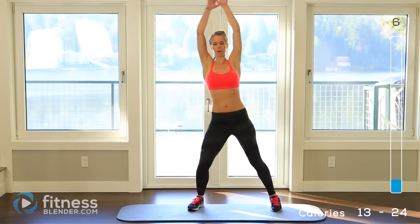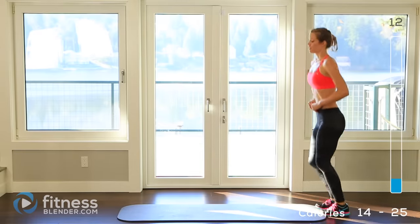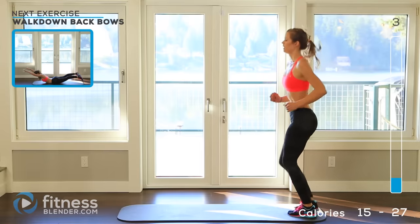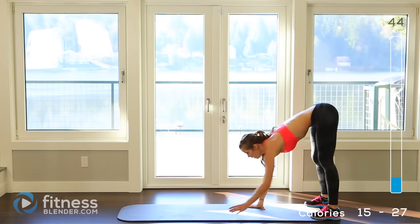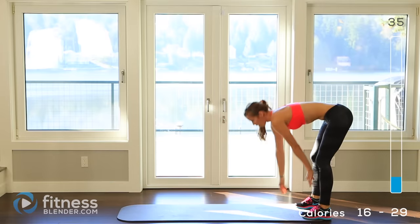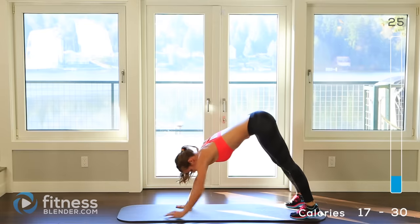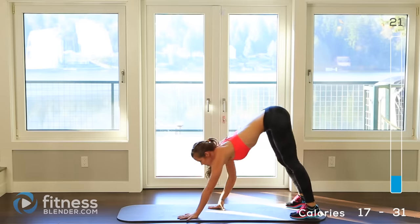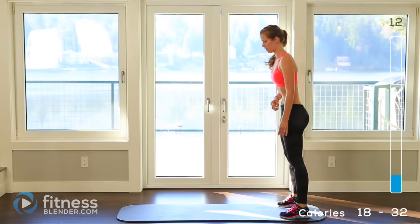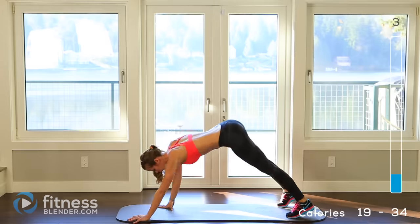10 seconds left. Alright, get the feet moving — going down into those walk-down back bows. 5 seconds, here we go. I use variations of walk-downs in my routines often because I love them. They feel good and they work so many different muscles, and there's lots of different ways you can modify them. They're kind of fun. We're about 20 seconds left. 10 seconds, 2, 1.